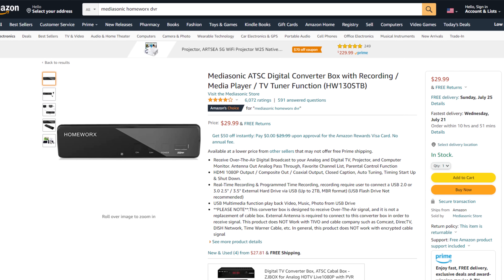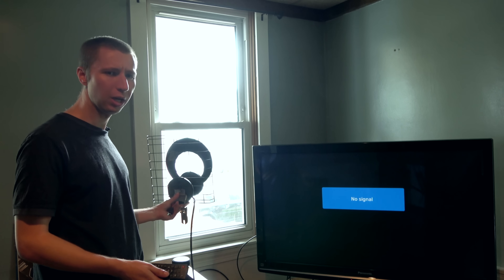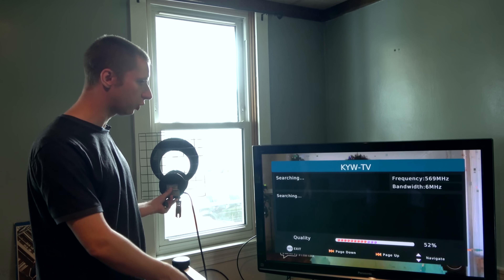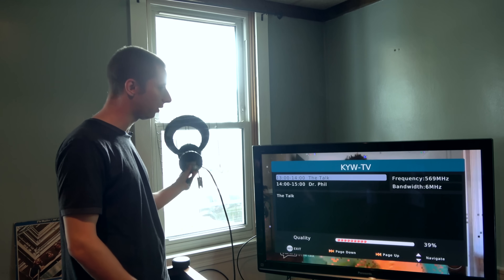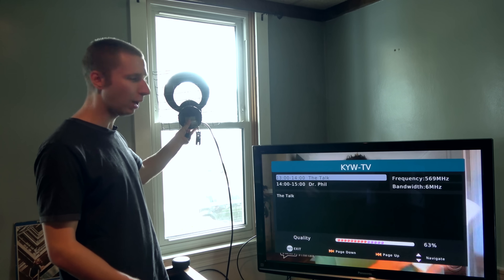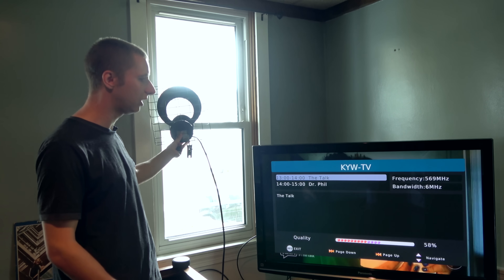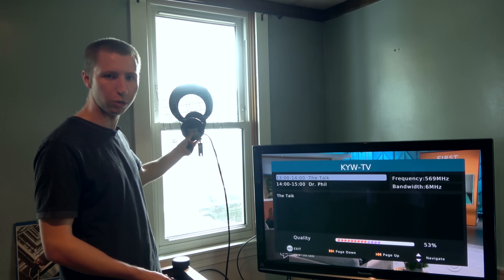The MediaSonic Homeworks DTV box has a built-in signal meter feature. Say you're using an indoor antenna — on most TV sets, you don't really have an indication of what you're getting. With this DTV box, if you press the info button twice, it'll bring up the signal meter. You can see as I move the antenna around, the number changes. The goal is to find a spot to get that signal level as high as possible — you can see it starting to get up towards the 70s in one spot. Having a signal meter is critical to do this.